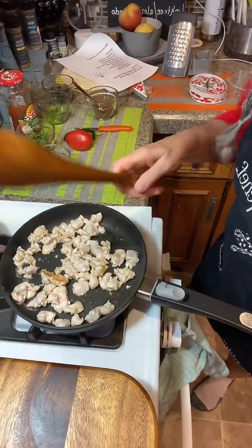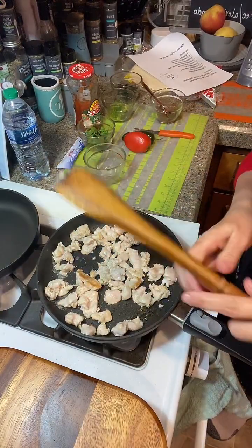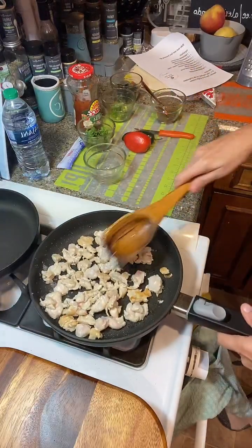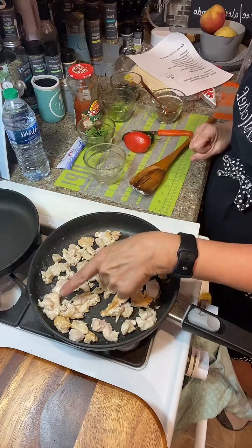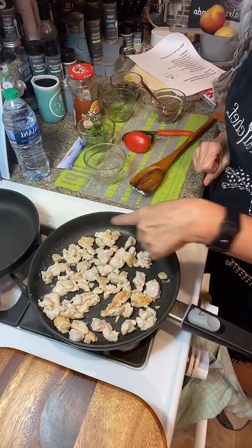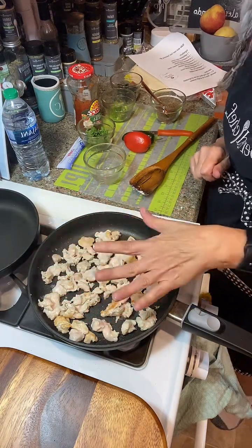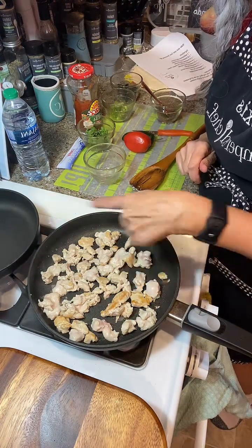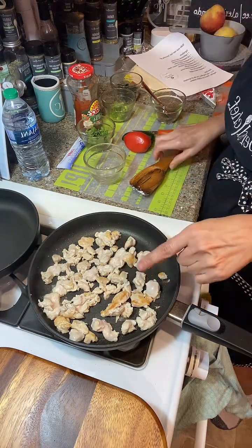So we're going to try and flip the chicken. We just got our chicken in here and we're sautéing it up. Let it sit. Don't be mushing your pan because you want to get a nice golden brown on it. If you keep moving your pan, it's steaming it and it's not going to get that golden brown on your chicken.